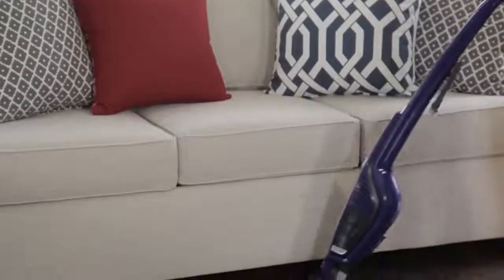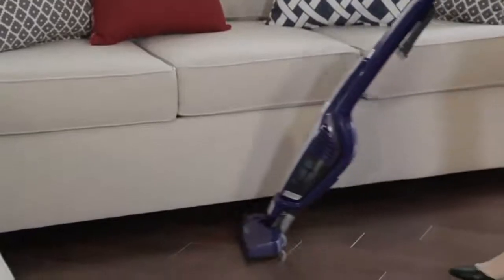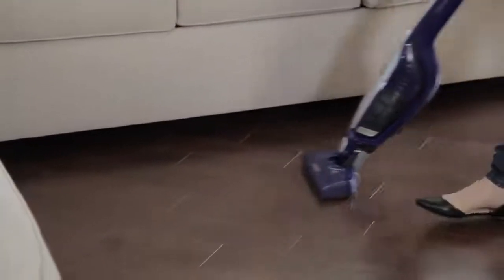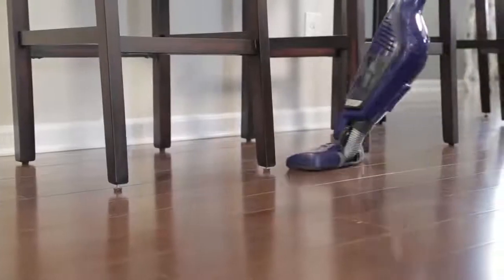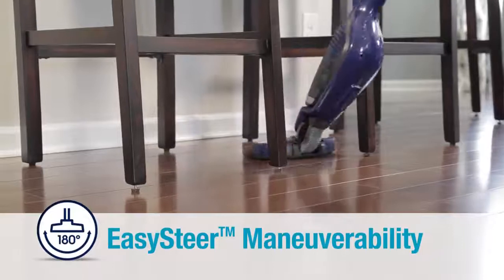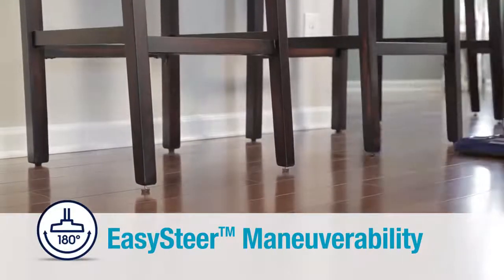Electrolux skillfully engineered this vacuum to easily clean both bare floors and low-pile carpets in less time. Ergorepido's cordless design and 180-degree easy-steer swivel head swiftly twists and turns around furniture in your home.